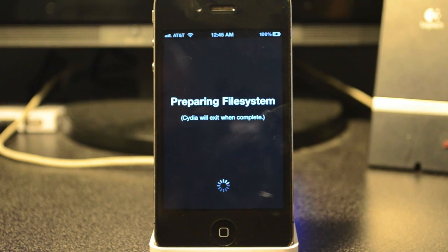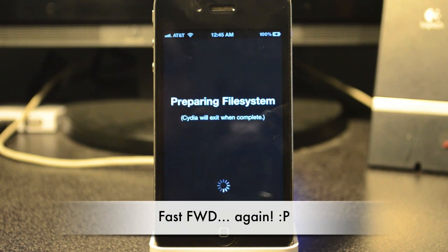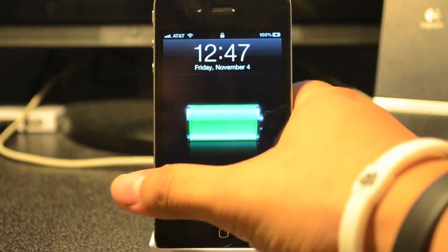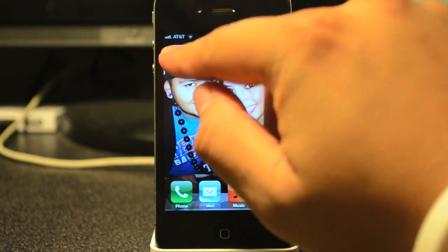Cydia is going to prepare the file system — that takes a couple of seconds, so I'll go ahead and fast-forward. After Cydia finishes, go ahead and slide to unlock again and then go back into Cydia.